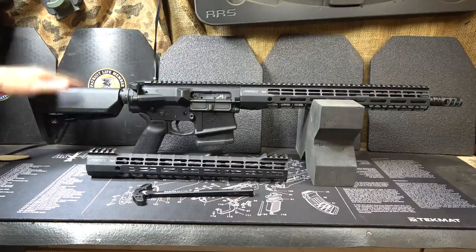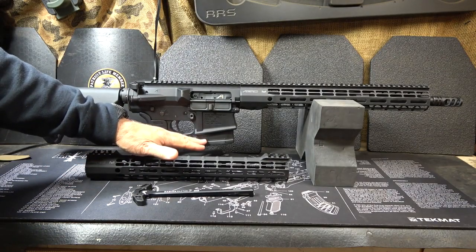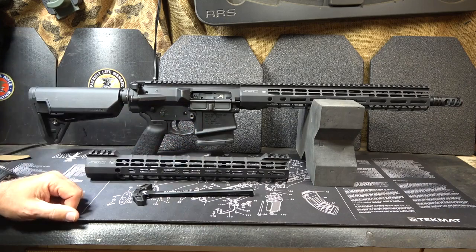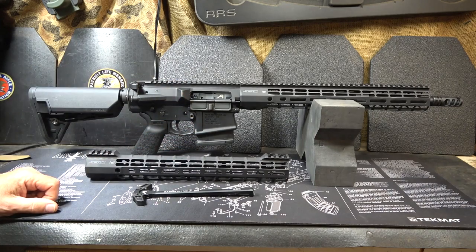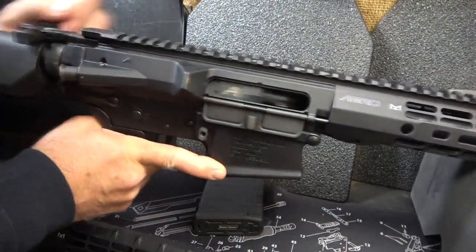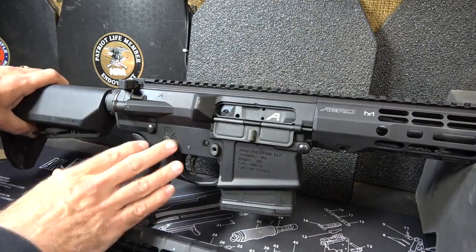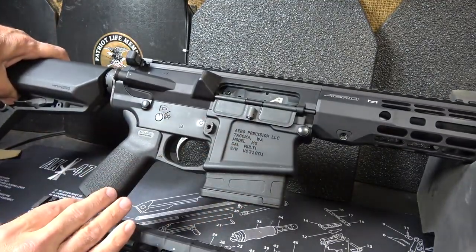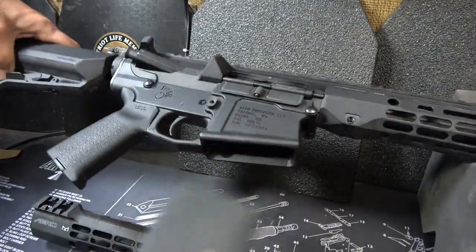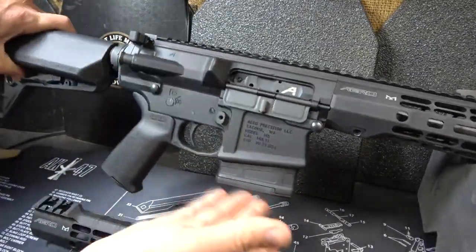It does have the Magpul STR stock and the MoGrip. It does come with a 20-round Magpul P-Mag, but I just happened to slip one of my 10-rounders in here because we were at the range. Let's drop our magazine and make sure the gun is unloaded — and it is. The 7075 T6 upper and lower receiver is very well finished, and we do have a flared mag well to be able to get those big P-Mags in .308.